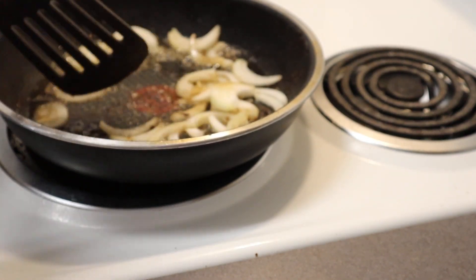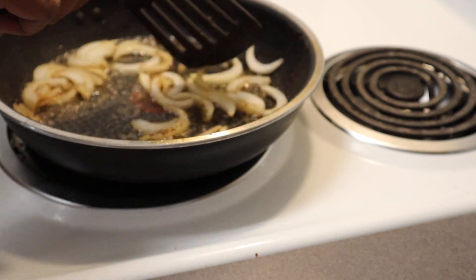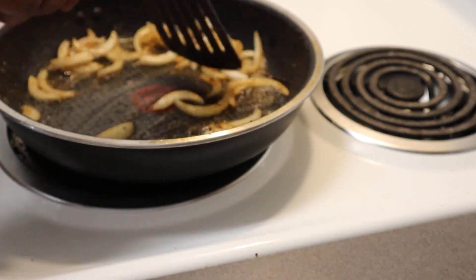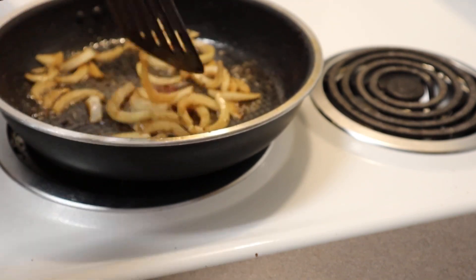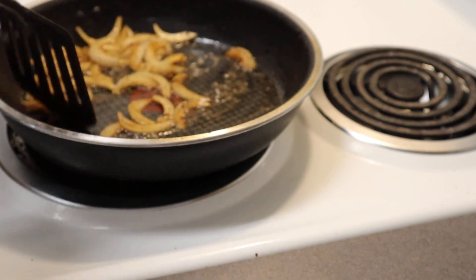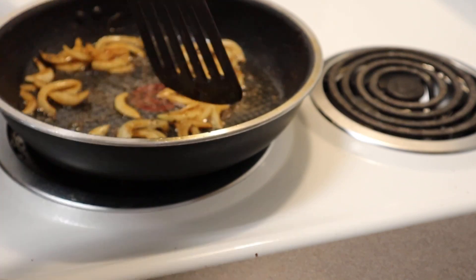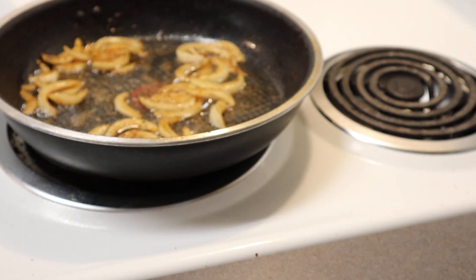The grease is still hot from frying the burgers, so go ahead and add your onions — we are making the gravy now. A lot of people are intimidated by making their own gravy, but it's not a hard process and this gravy tastes really good. Throw those onions in there and saute them. I cut them in long strips so they're easy for kids to pick out if they don't eat onions.